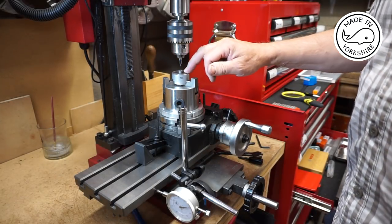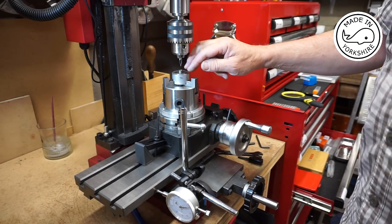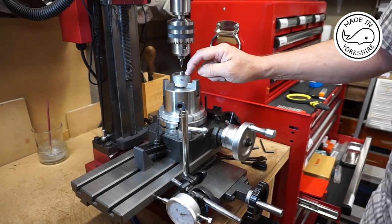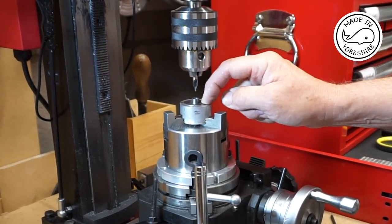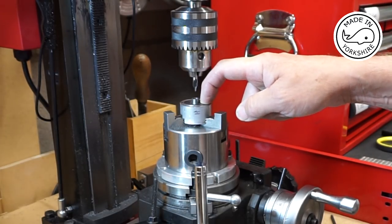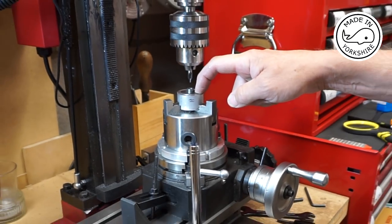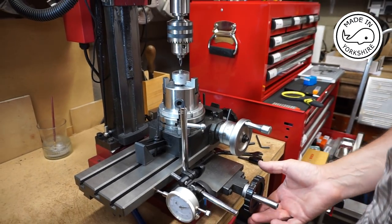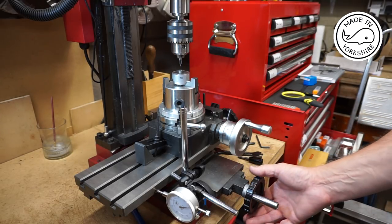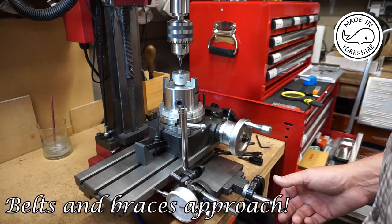Now I need to centre drill the six holes around here. The distance from the centre of the boss to the centre of one of the holes is 0.475 of an inch, which is equivalent to 11.11 millimetres. I'm going to use the scale on here and work in millimetres, but I'll double-check it in inches on this side at the same time.